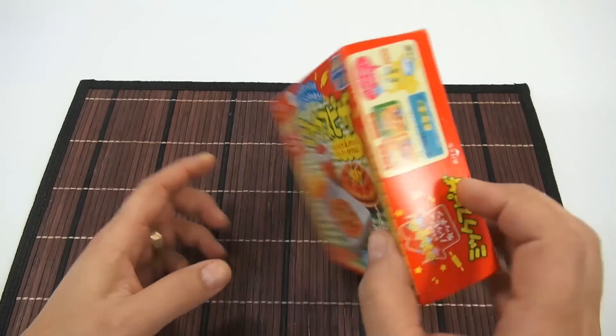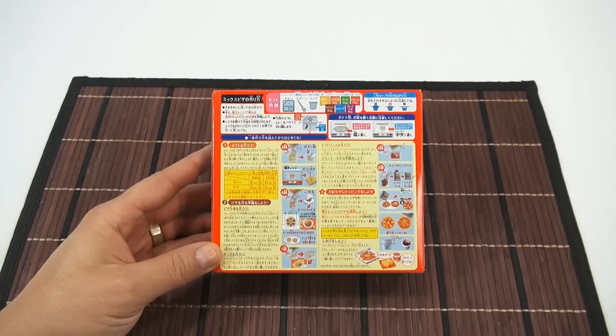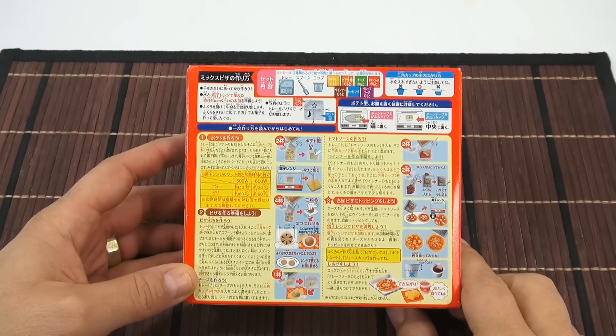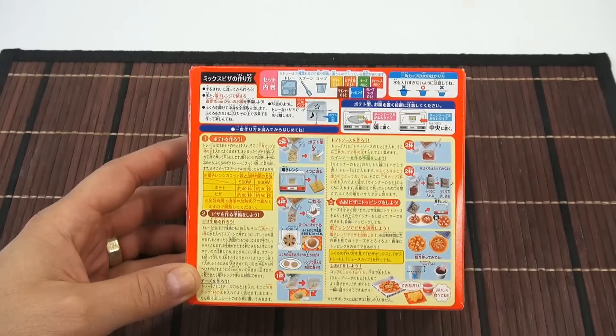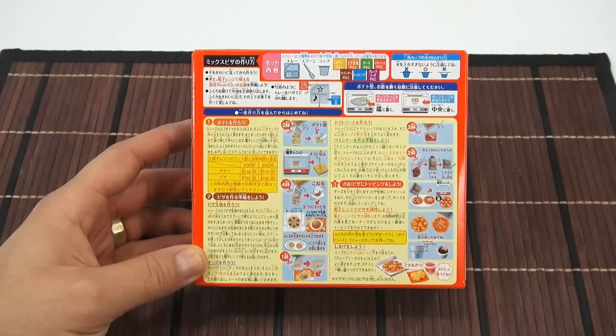Let me flip it around and look at all the directions here — I'll zoom in just a little bit so you can get a better look. There's a lot going on, a lot of different kits and steps. Of course they show you here microwaving, microwaving here. So it is something we have to cook before we eat it, except for the drink of course.